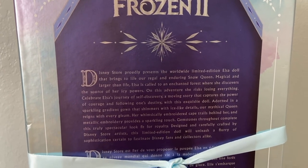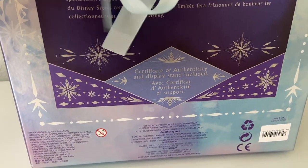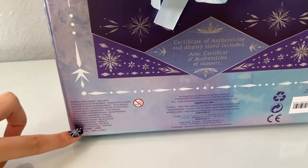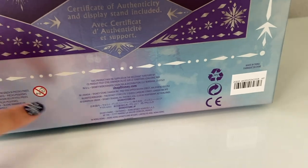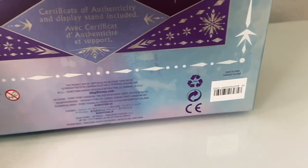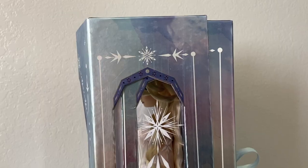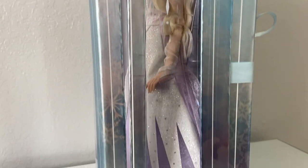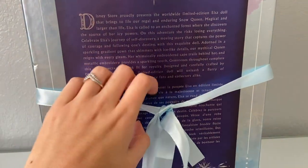The back has a little description of the Disney Store doll — you can pause to read it — and it basically says the same thing in French on the bottom. It says 'Certificate of Authenticity included' and has its display stand. I know they're legally required to add all of this, and I'm glad it's in the back so you don't see it, but the barcodes are kind of ugly and stick out more than the lettering does — I wish it were a little more seamless. The other side has the same window and basically the same design.